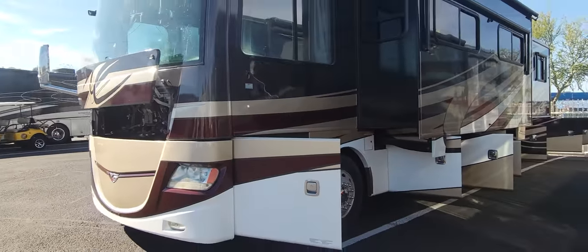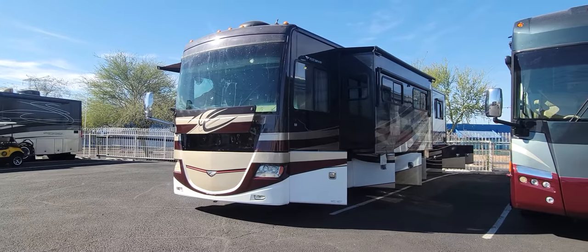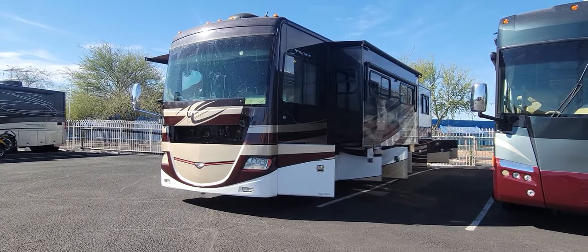That is the exterior. It'll be a beautiful coach once we get a new windshield, new side mirror, and clean her up a little bit. Let's check out the inside.